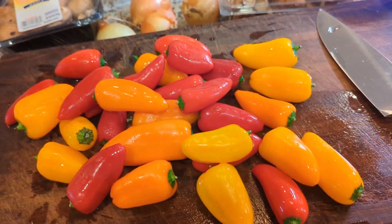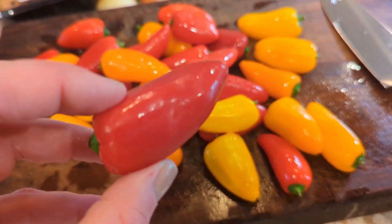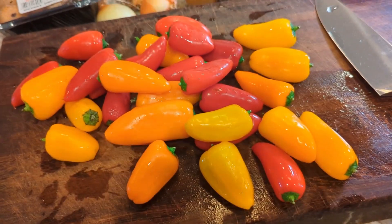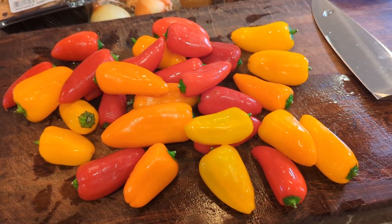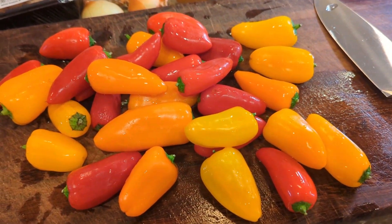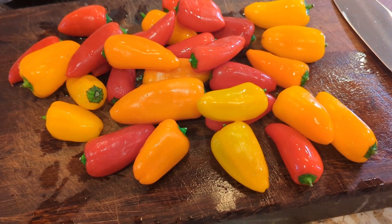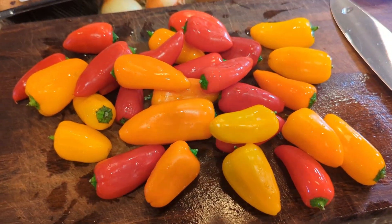One thing to mention: the original recipe calls for bell peppers, but I prefer these little baby sweet peppers. I like the taste better, and the original recipe called for two bell peppers — so you only get two colors — but with the baby peppers you get multiple colors, making the dish brighter and more fun. Just a suggestion.